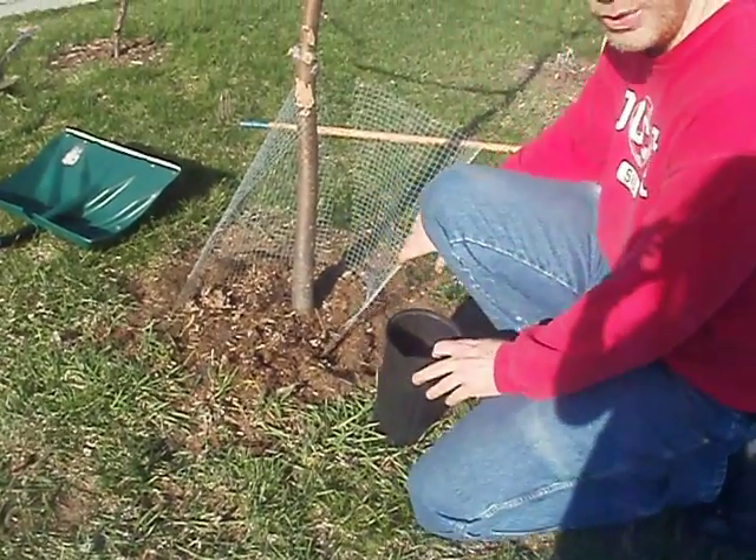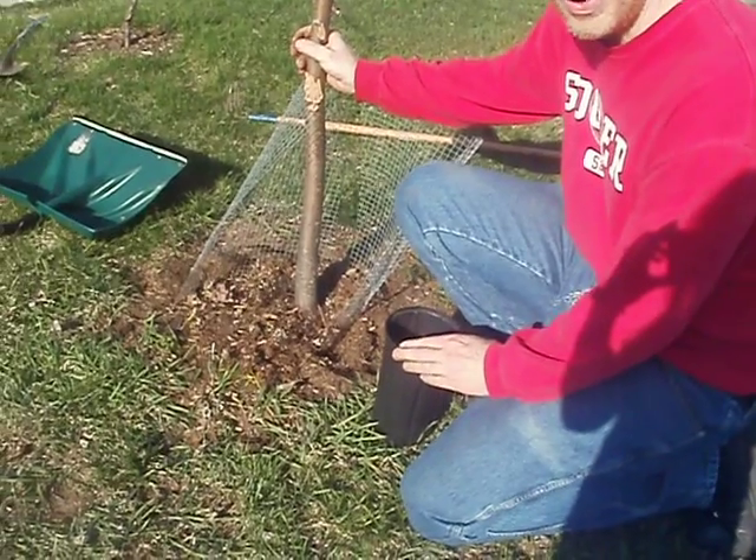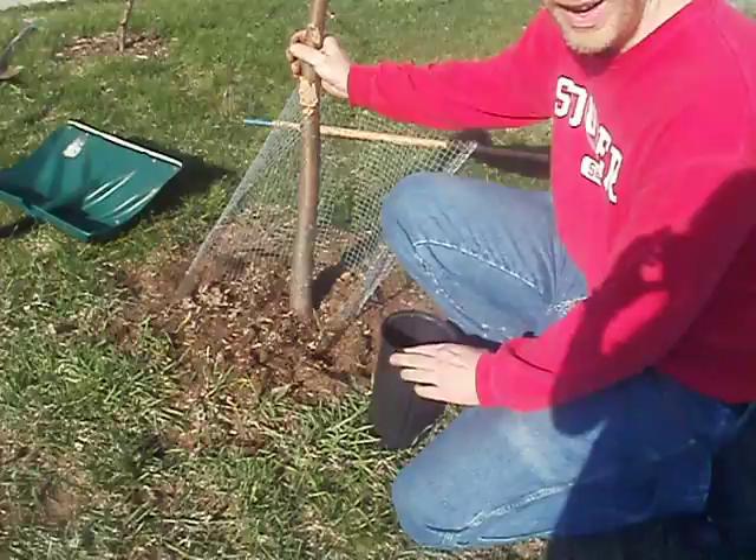We're going to take a root cutting to propagate this apple tree — a good way to propagate a tree to have it growing on its own roots.